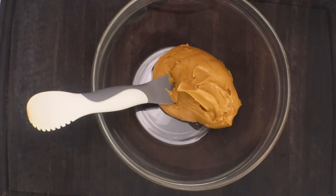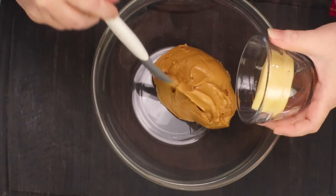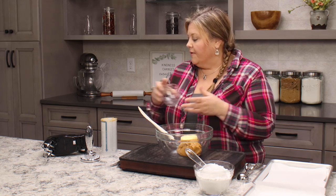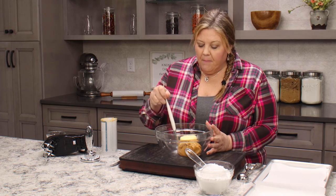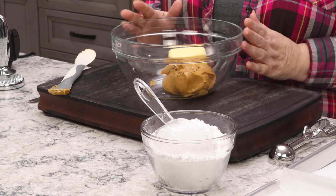So one cup of creamy peanut butter and a quarter cup of salted butter. If you wanted to use unsalted butter, you certainly can — you would just want to add maybe a pinch or two of salt to boost the flavors. Then we add some powdered sugar, but first I'm gonna go ahead and use a hand mixer. You could also use a stand mixer or a wooden spoon — anything will work. We're gonna blend this together, then slowly add in the powdered sugar until it reaches the correct consistency.